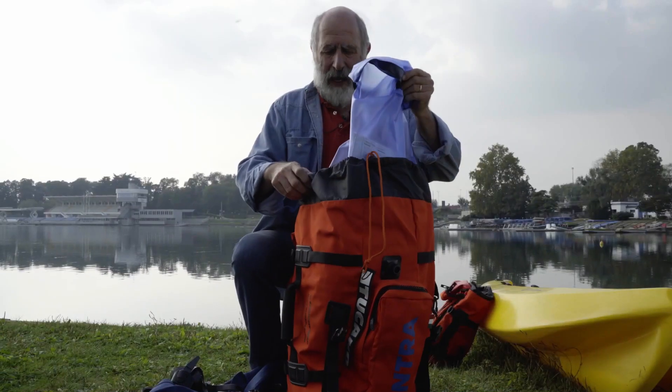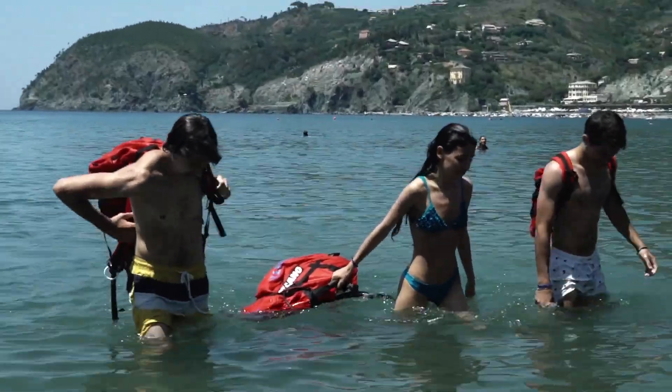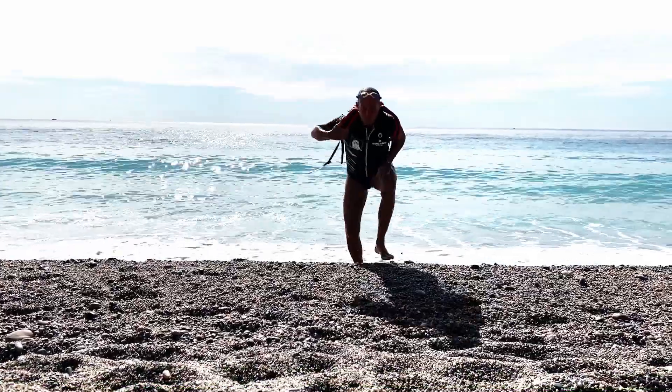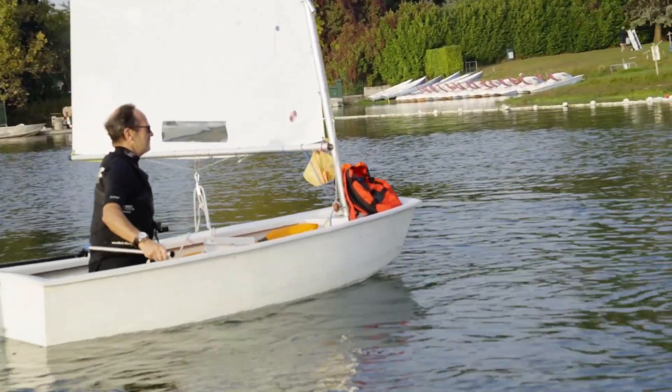There's a watertight bag inside the backpack where I put anything that I want to keep dry — a newspaper, a towel, a sandwich, and even my electronic devices. All of that gets put inside the internal bag, which has a watertight seal, and is then put inside the backpack together with other things that won't be damaged by water.